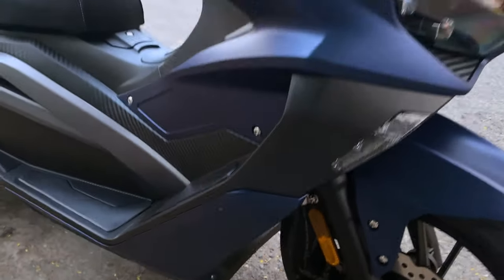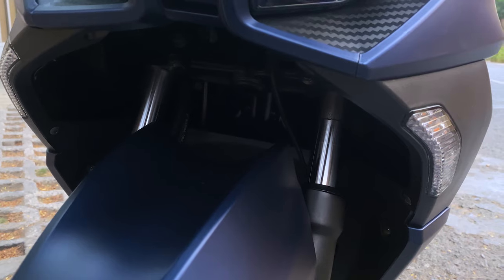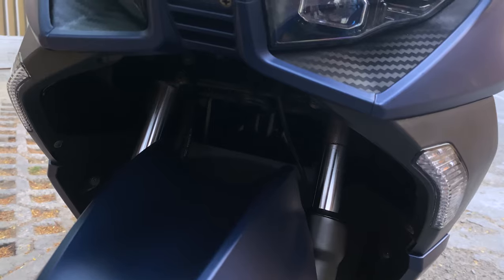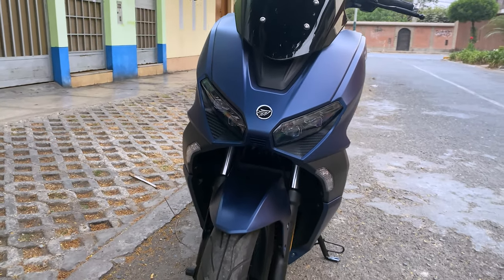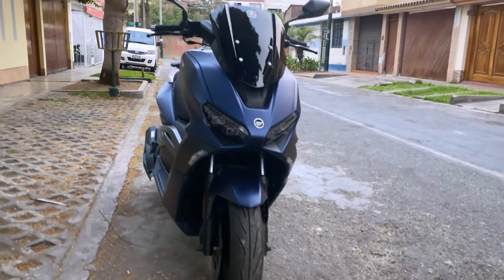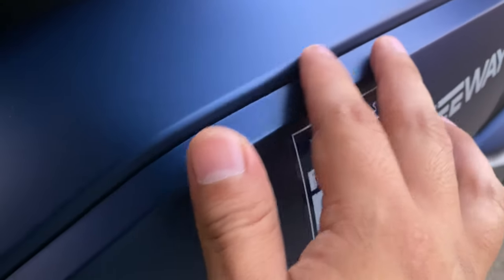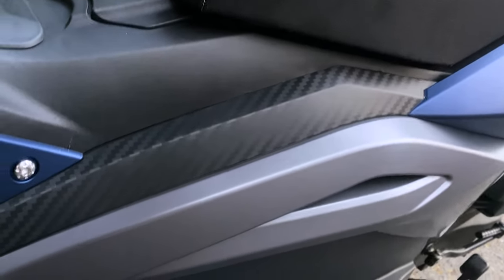Los detalles de la suspensión: la suspensión delantera es telescópica, las normales. No tengo ningún tipo de queja — para ciudad sirve bastante. No requiere una suspensión WBP o una Öhlins; es una suspensión que para el uso diario del trabajo te resulta súper bien. La estética no hay que decir mucho — la moto es muy hermosa por todos lados. Este color azul mate que tiene es muy lindo. Creo que es plástico pintado pero es muy buen acabado, con este detalle tipo carbono.